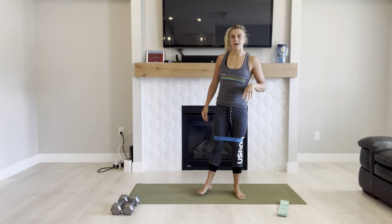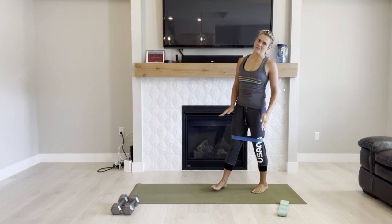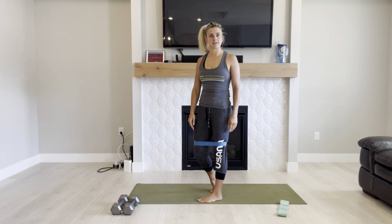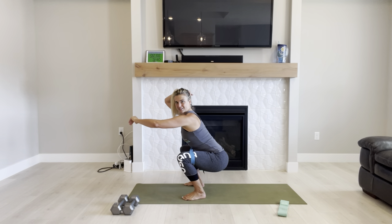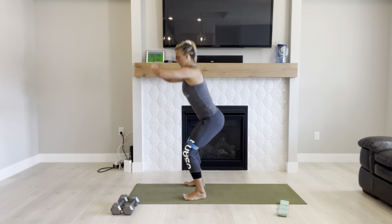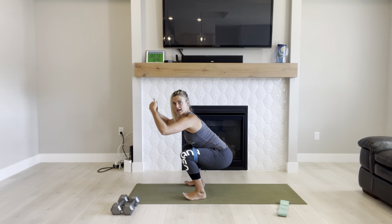Chest is open, shoulders are down and back, away from your ears. Shoulders down and back. Keep that spine straight as you squat down. Try to keep your weight back — you should be able to lift your toes up towards the ceiling.